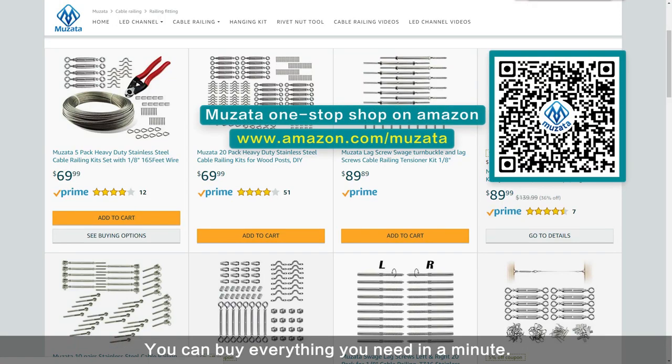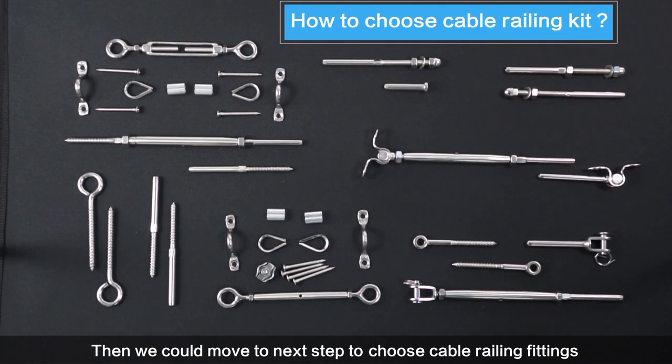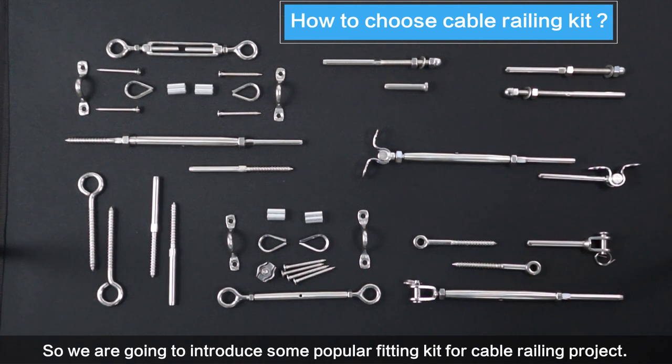You can buy everything you need in a minute — just scan the QR code or use the URL on screen to visit. Then we can move to the next step to choose cable railing fittings, and we are going to introduce some popular fitting kits for cable railing projects.